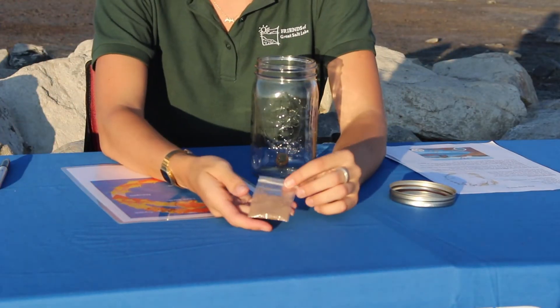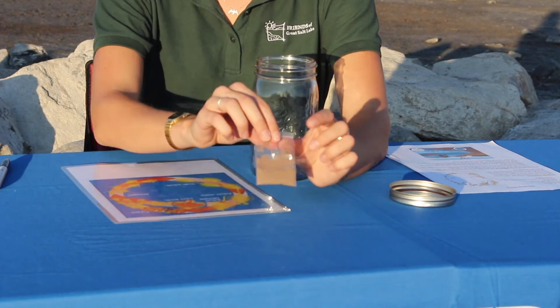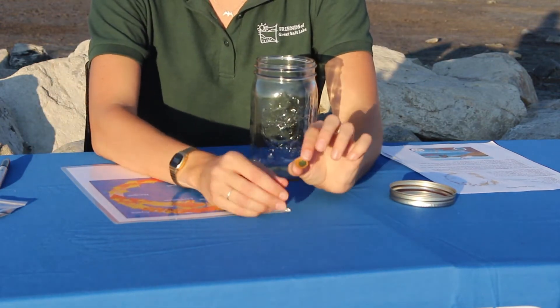You'll also find your brine shrimp eggs, which are called cysts. You're not going to want to use all of the eggs in this baggie right away — you're just going to use a little sprinkle of them to start. You'll also find in here a little algae wafer, which is going to become what the brine shrimp will eat inside their container.